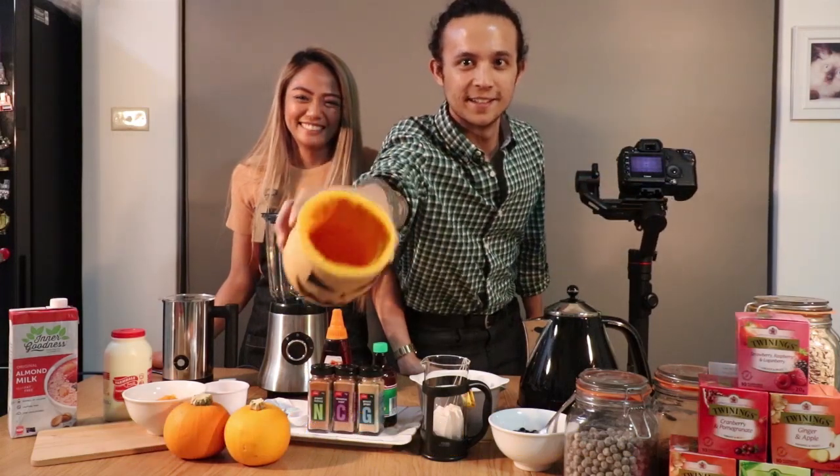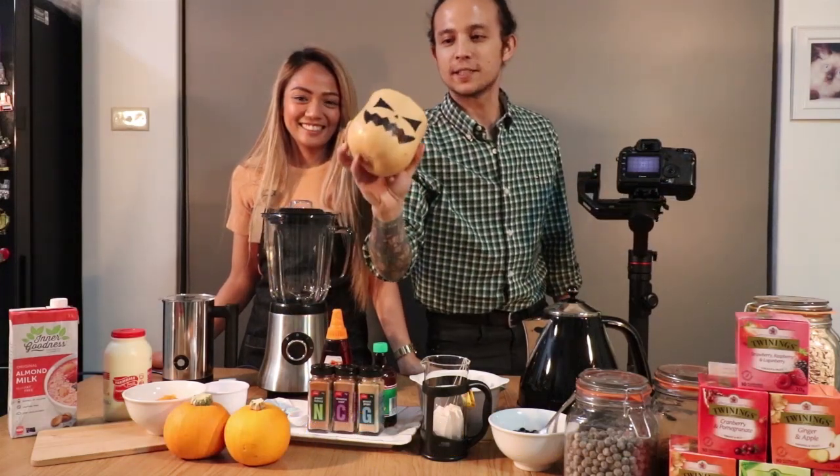Look what we made — how cool is this? A pumpkin cup for our bubble tea. We've never seen a Halloween bubble tea before, like a pumpkin one. It's gonna be our first time for the internet, possibly a first time for the world.